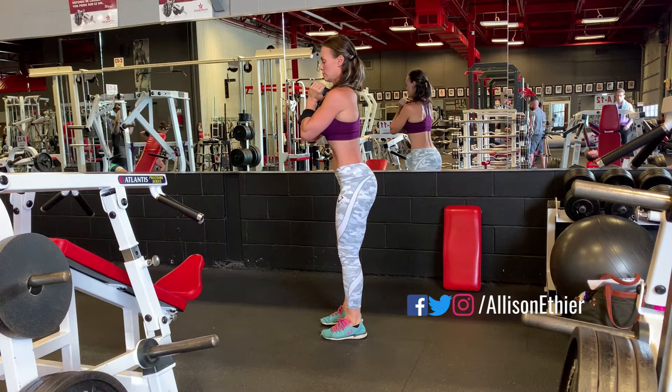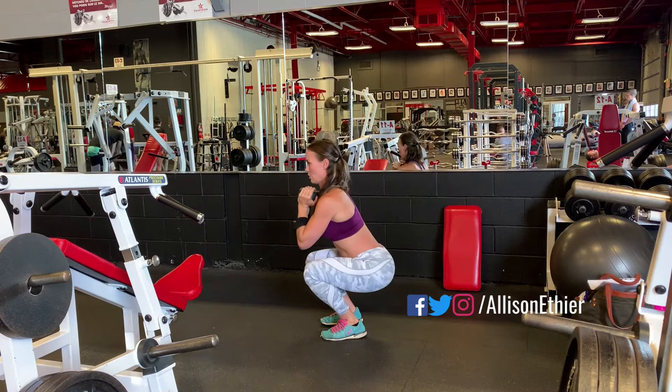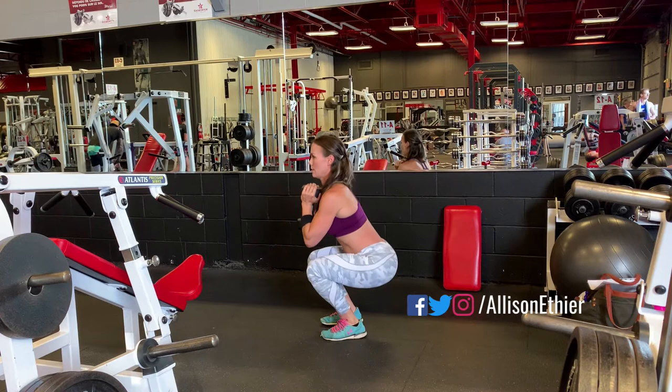For this exercise, we're going to take more of a narrow stance — whatever is most comfortable for you — then go ahead and squat down keeping our back flat, our chest proud, and a little bit of a booty pop in order to push our butt back like we're sitting in a chair. Complete for your target number of reps, and always make it harder by adding more reps or adding more weight.